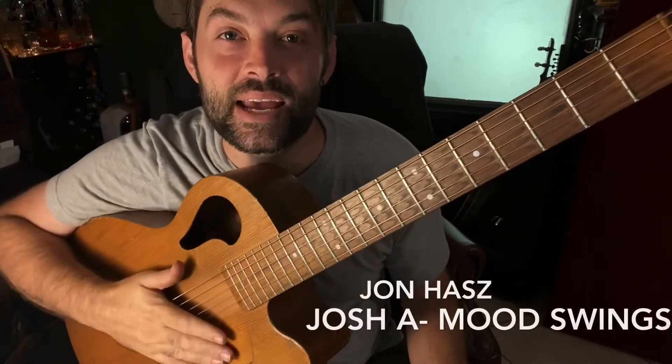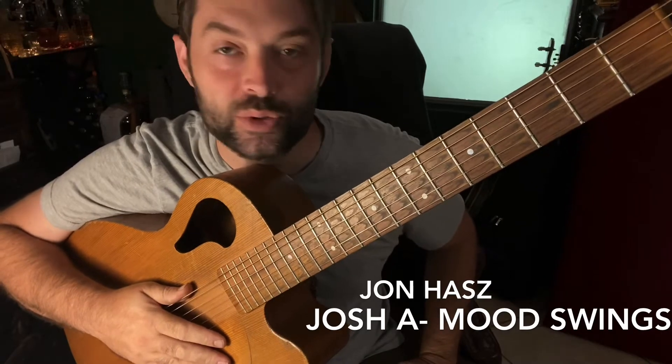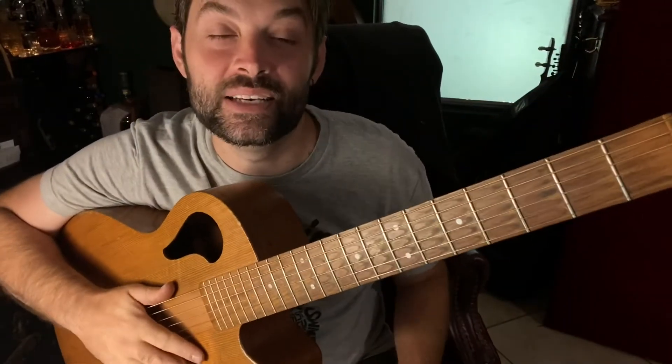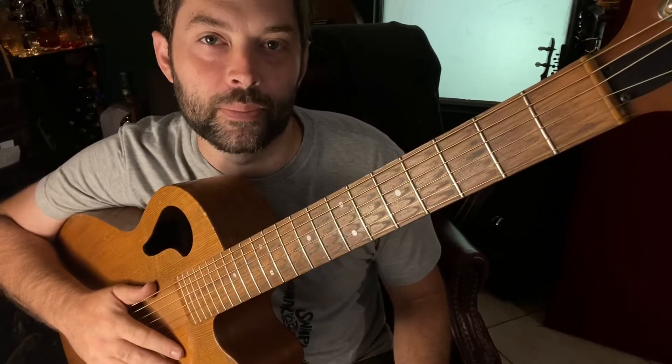Hey guys, John Haas here today to show you how to play Josh A's Mood Swing. It just came out and I had a couple students request it, so I just wanted to kind of break it down and show you a little bit of theory while we're at it. This is a fairly easy, repetitive song — really simple chords, which I really like, but I'm going to try to weave in some theory.